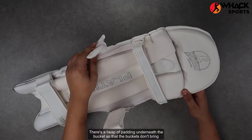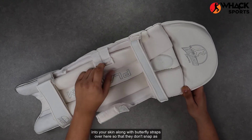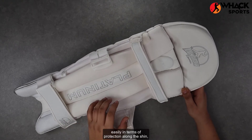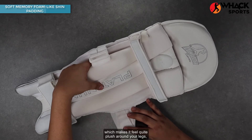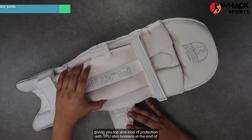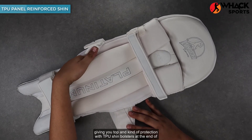There's a heap of padding underneath the buckle so that the buckles don't dig into your skin, along with butterfly straps so that they don't snap as easily. In terms of protection along the shin, it's a really soft high density foam which makes it feel quite plush around your legs, giving you top end protection with TPU shin bolsters, which are quite nice.